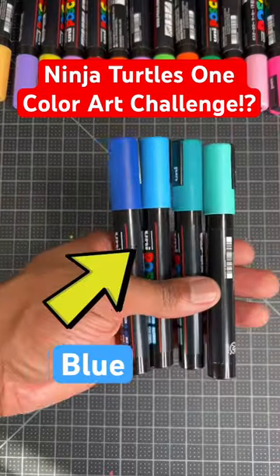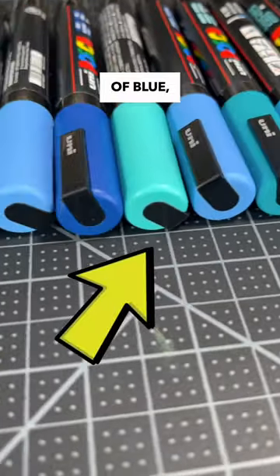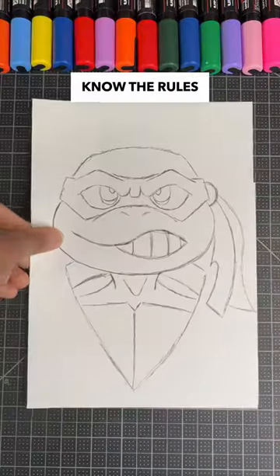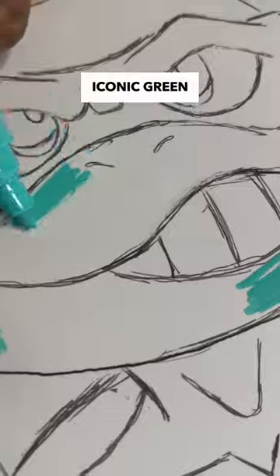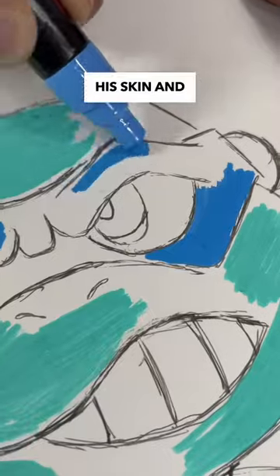Drawing the ninja turtles but I can only use the color blue. If the marker isn't a shade of blue, then I can't use it. Now that we know the rules for this challenge, let's see if I can make this happen without using their iconic green color. So far I'm having a rough start coloring his skin and